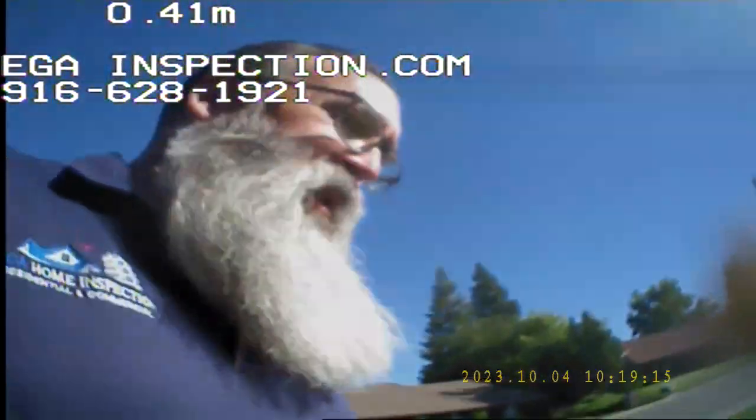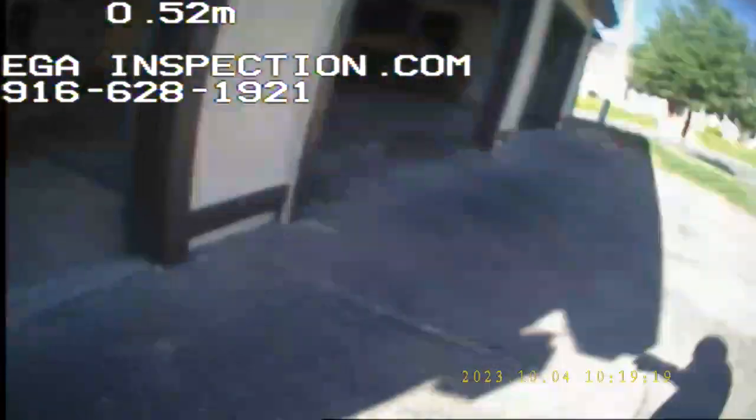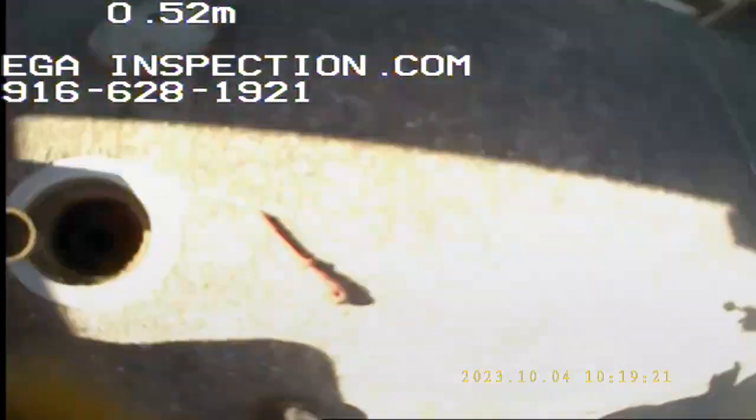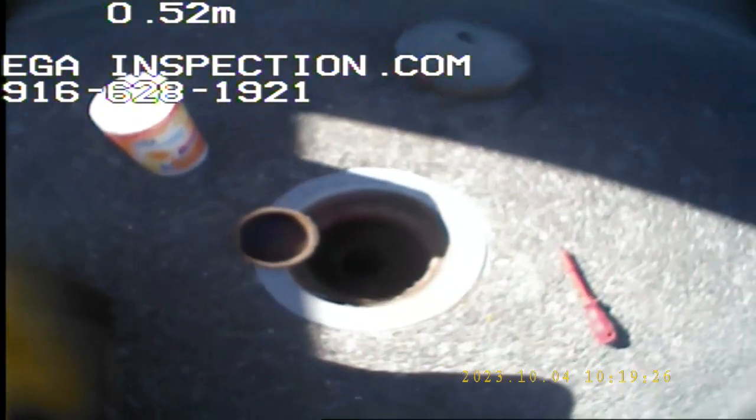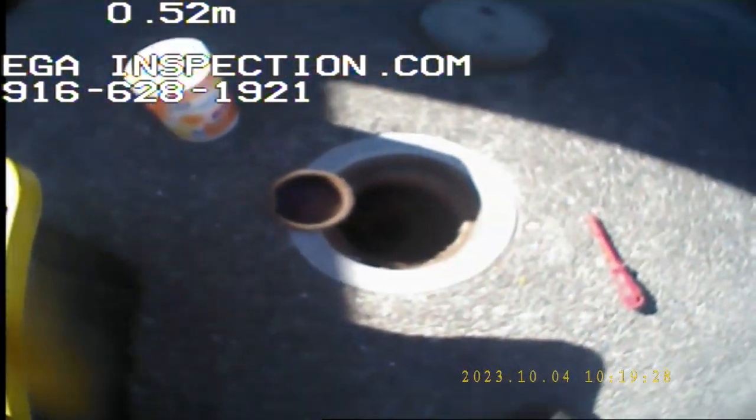Hey guys, Robert E.J. Home Inspection. We're out here in Roseville, California looking at a property — a Kensington property — and the clean-out is right here. There's a single clean-out right here in front of the garage. We're going to do two videos today and take a bunch of pictures.